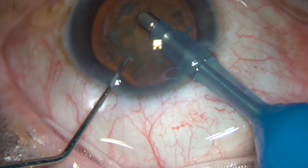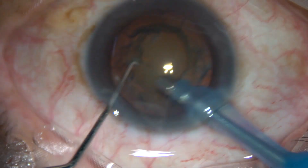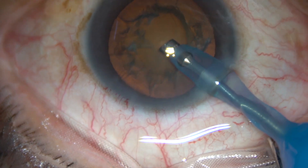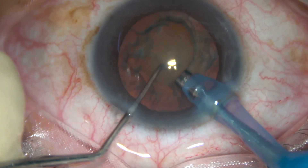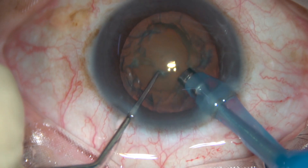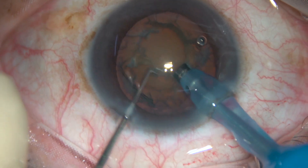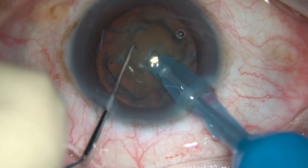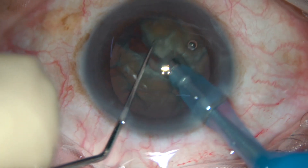Here it is. First clean the superficial cortex to improve visibility, and now hold this nucleus firmly and place the chopper just in front of the main incision and chop it.